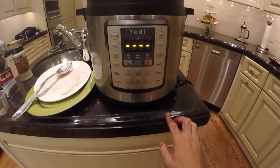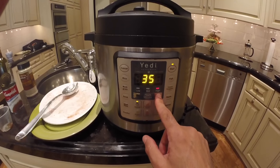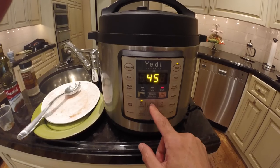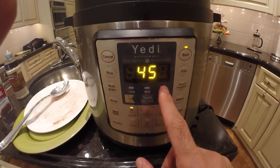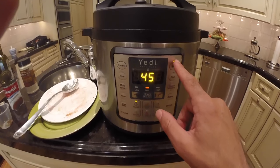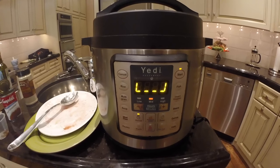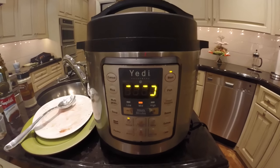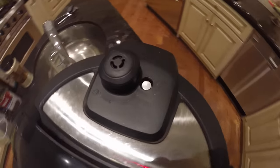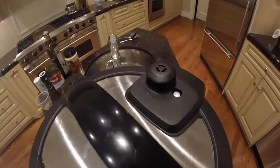We're going to select the manual function key and set it for 45 minutes. Then we're going to change the pressure level — you can see it's currently on high. We're going to set the pressure level to mid for this recipe. We'll push start and now it's in the preheating state. We want to make sure our handle is in the sealing position and our pressure valve is down, but it will raise once the appropriate temperature and pressure level is reached within the inner pot.